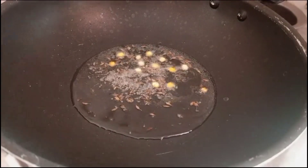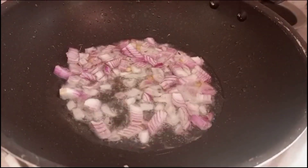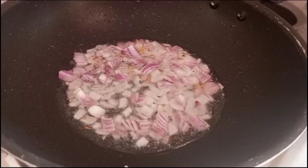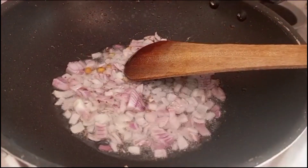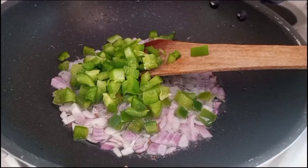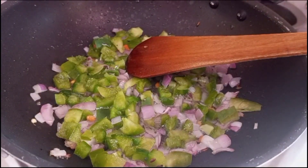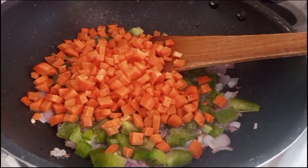The onion is one of those key ingredients. Cut, then we will cut the carrot and fry the carrot.